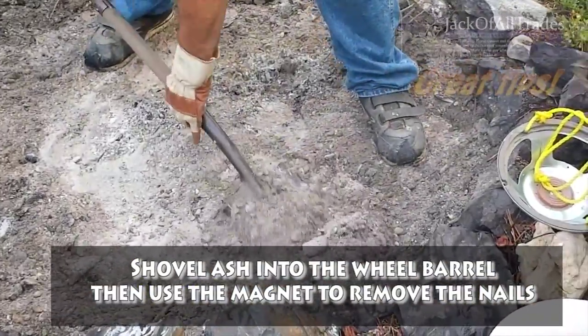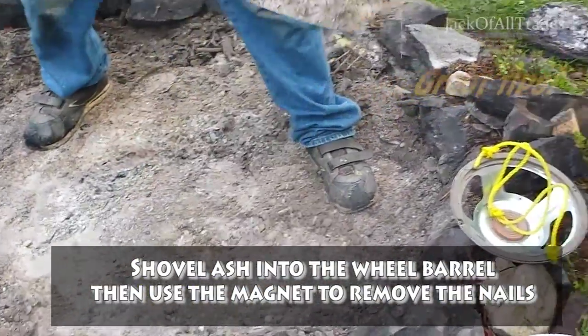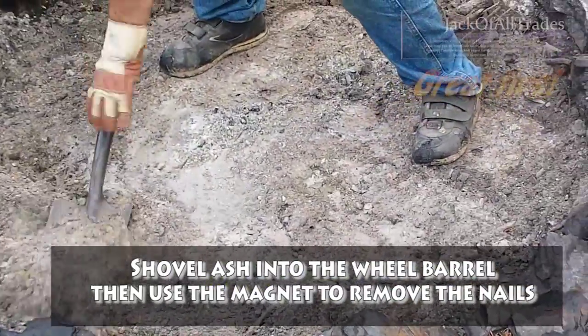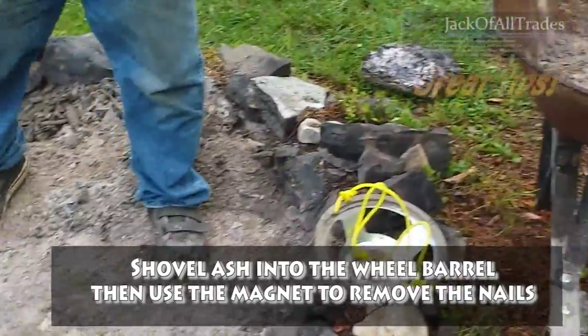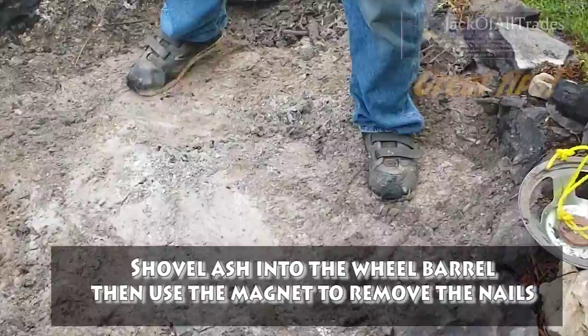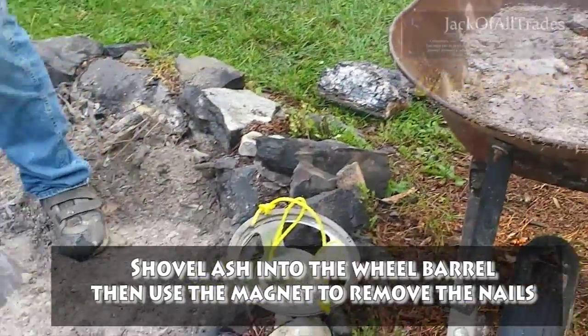If you want some good wood ash for your garden — wood ash, which most people know, is very healthy for the garden. It'll help things grow a lot better. It's a good fertilizer. This is even good if people are going to be putting this stuff in their garden.